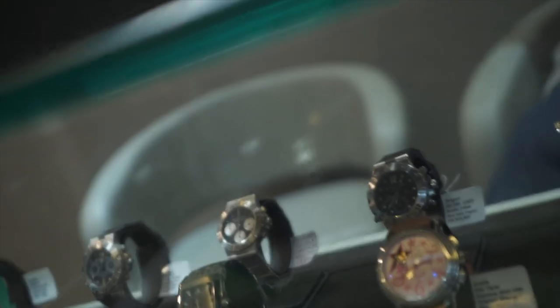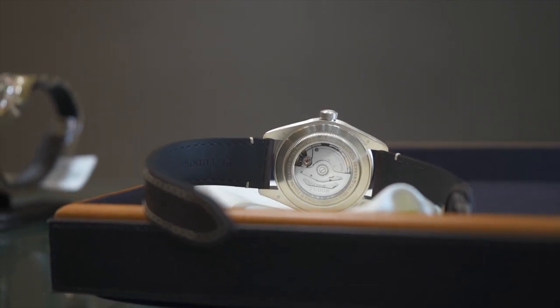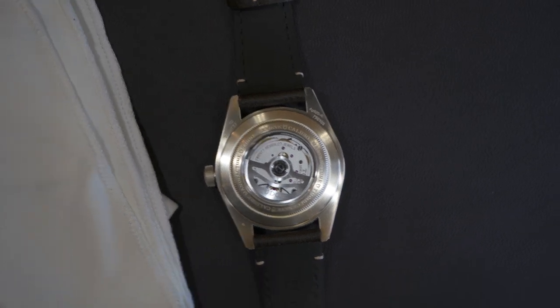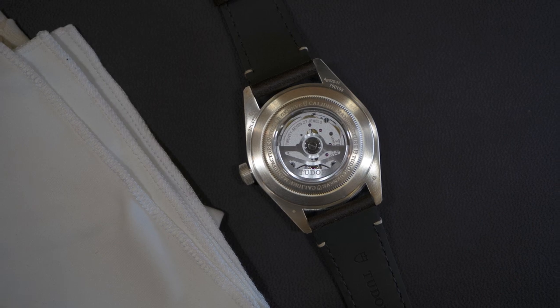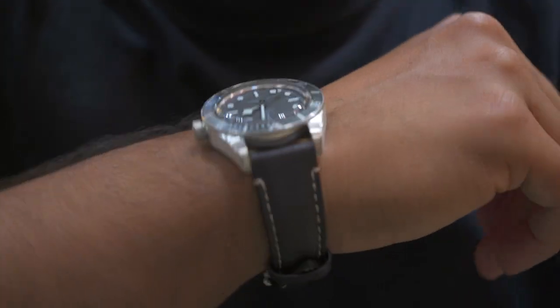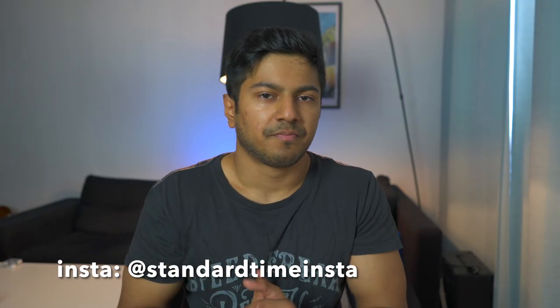Another big fundamental difference between the two is the fact that the silver version has a display caseback so you can see the movement, whereas no other Black Bay watch has that — except for the black ceramic version with the first Metas movement. Apart from that, there's no other Black Bay where you can see the movement. But the sad thing is, it's kind of dull. There's nothing too special about the movement or its finishing or its decoration. Adding another crystal at the bottom increases the thickness of the watch, but only marginally — it's only 0.7 of a millimeter thicker, so at 12.7mm compared to 12mm on the regular Black Bay and the bronze version.